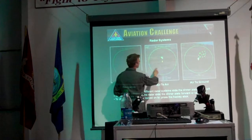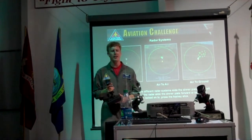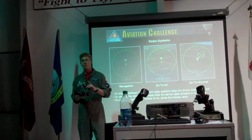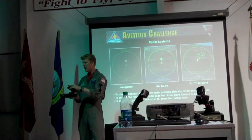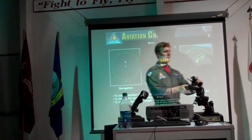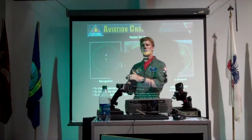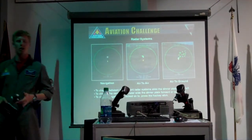The biggest thing with air to air is you need to make sure you're in 'all' or 'foe.' If you are in 'friend,' you won't be able to lock onto anybody, so it's not as fun. You press this one — it's the opposite of your wheel brake. One way does night vision, the other way changes it from all, friend, or foe. So just make sure it's at 'all' or 'foe.'